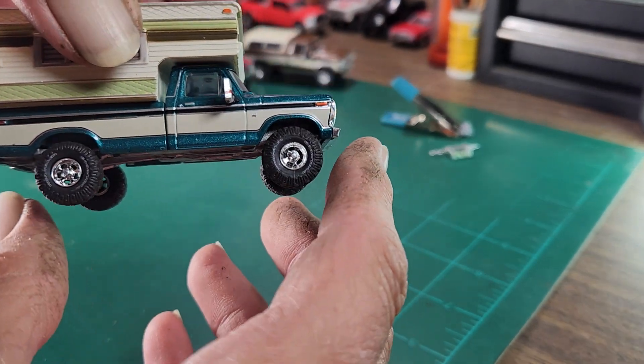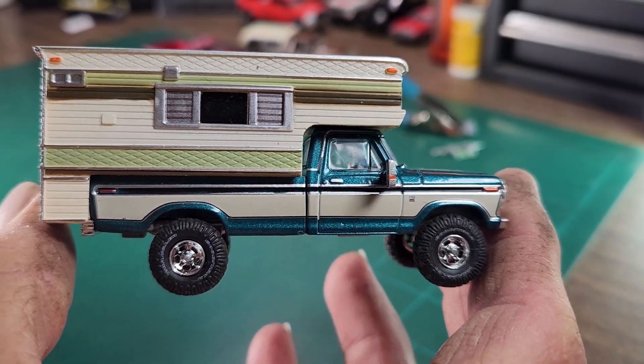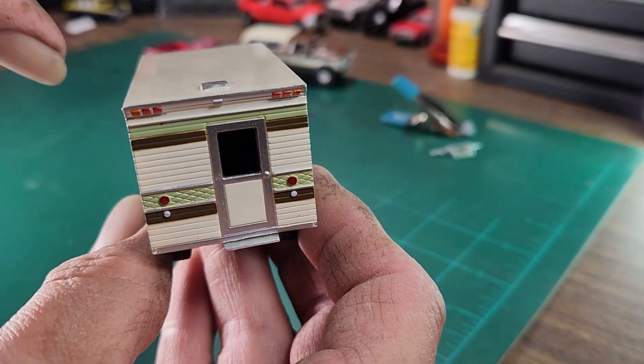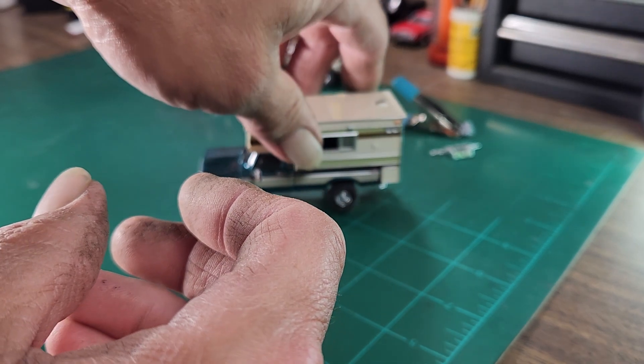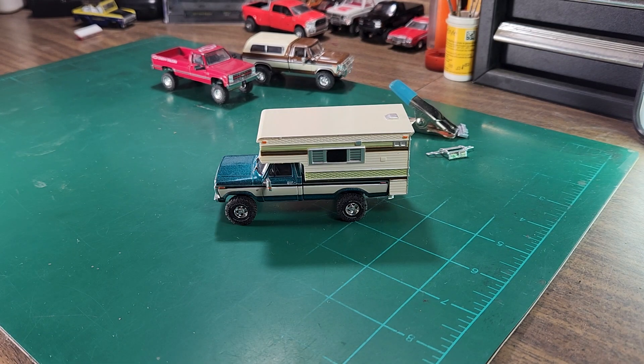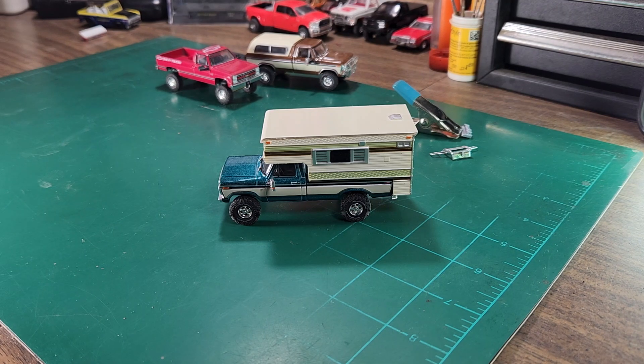I think it looks pretty good — these look great when you lift them, and with the camper on it's going to look real nice. I'm also going to try to find a ladder for the back, and I have a couple of roof racks from past off-road builds I'd like to put on there. Also, I changed my lights around again trying to get that perfect angle — I have five lights going and it still looks dark, so bear with me, I'm working on it.